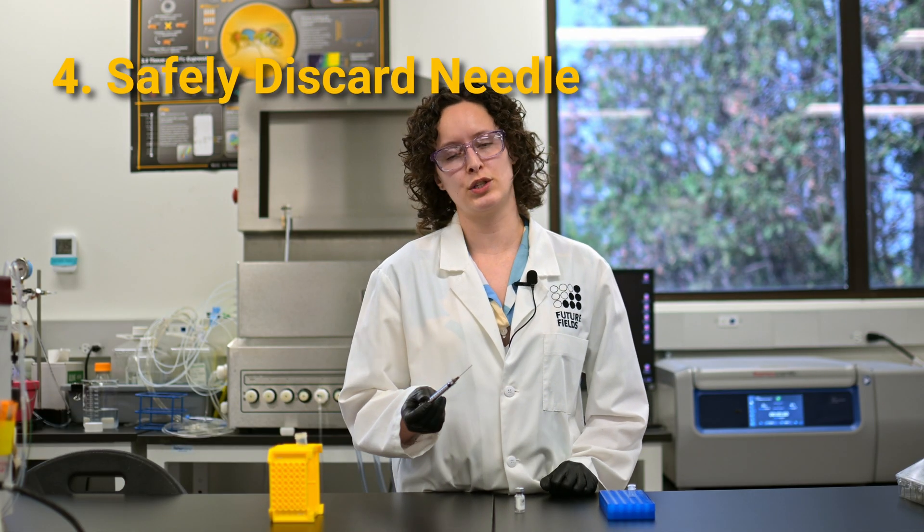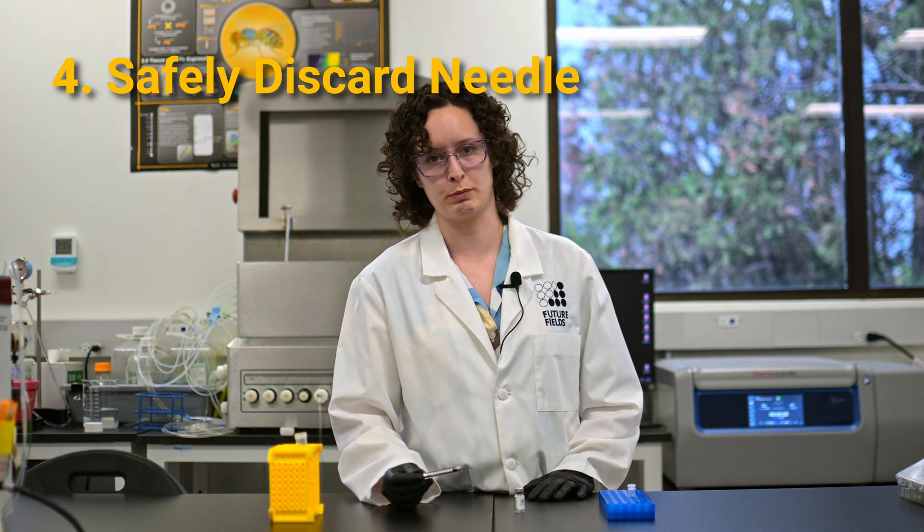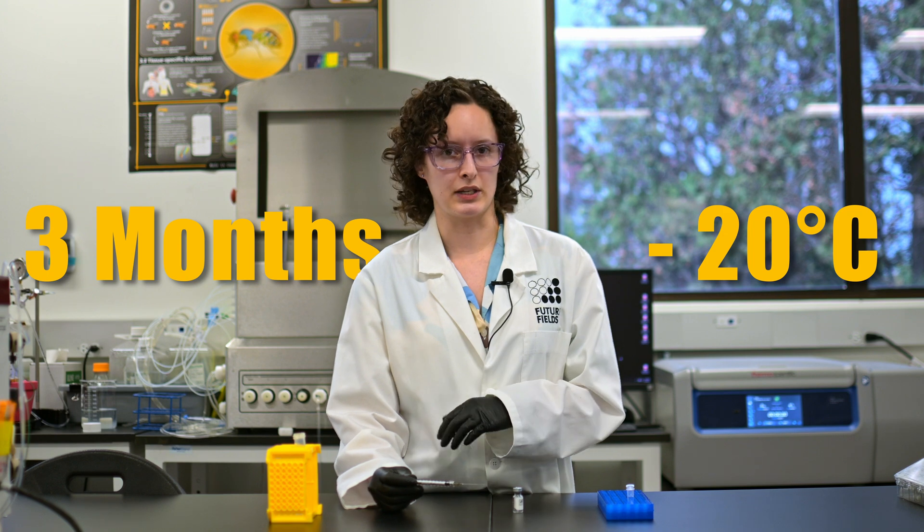Be sure to follow your institution's policies for safe handling of needles and discard the needle in a proper sharps container. Once you've finished working with your protein, you can store it for up to three months at minus 20, or whatever is recommended on your product-specific data sheet.